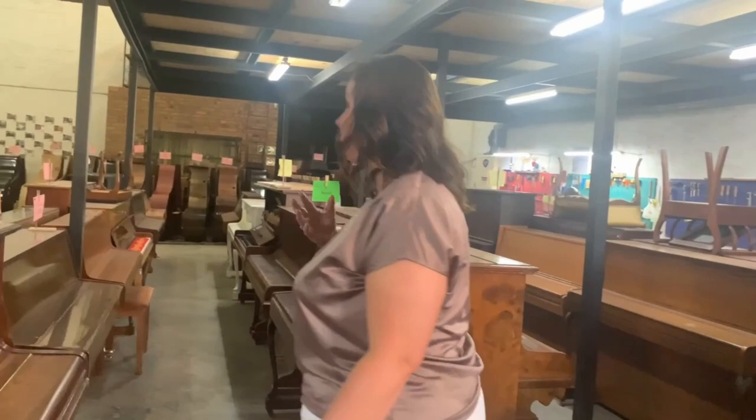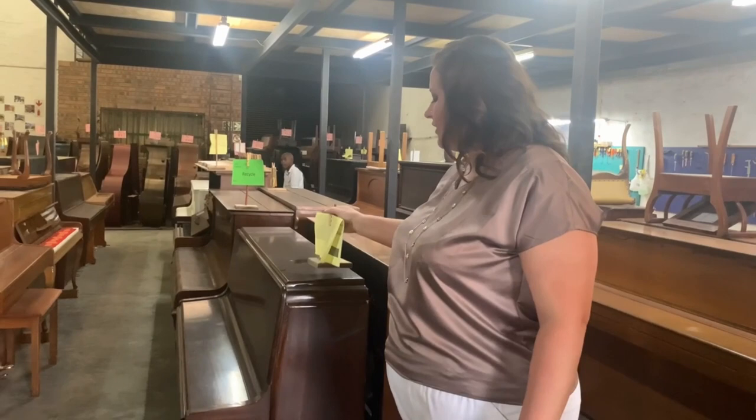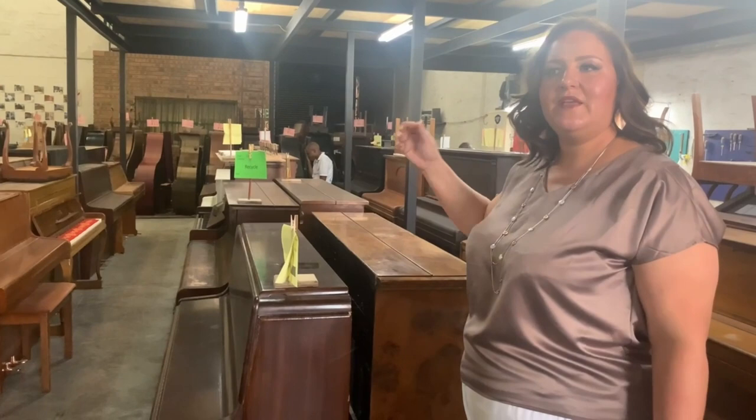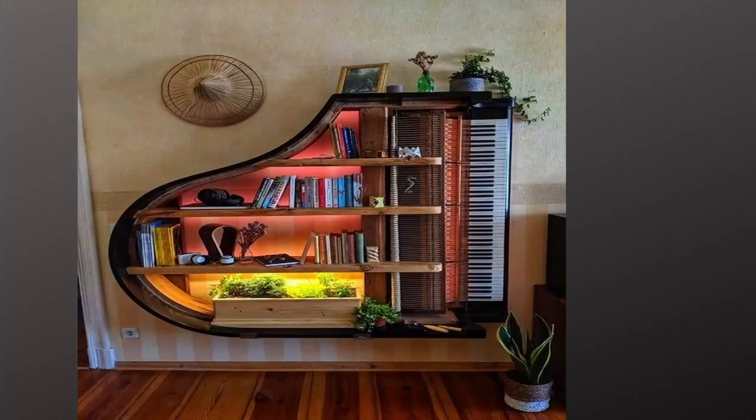All the pianos you see here are pianos we have to restore for clients — each issued with a job card. If it has a pink card, it means it's being restored internally and externally. If it doesn't have a pink card, we're not painting the exterior. If it has a green card marked recycled, that means the full piano has been recycled — some parts can be reused in other pianos, or some people use the cabinet for water features.